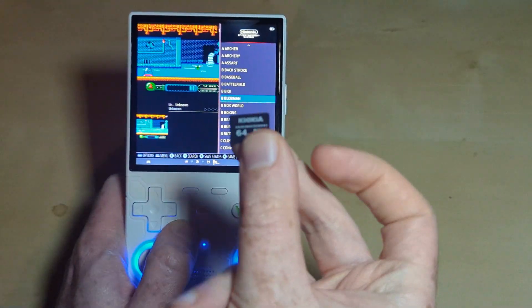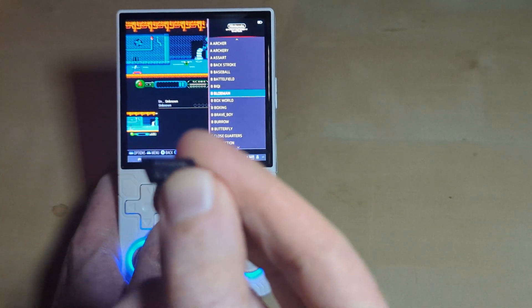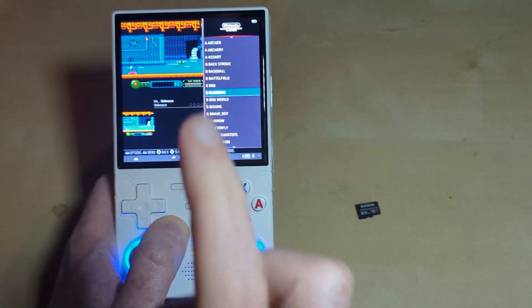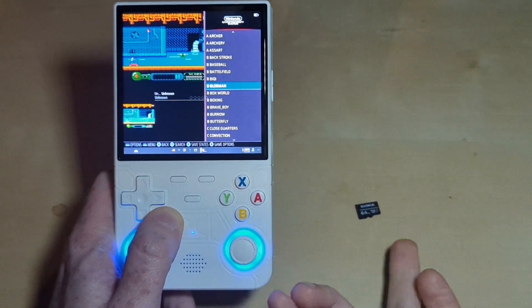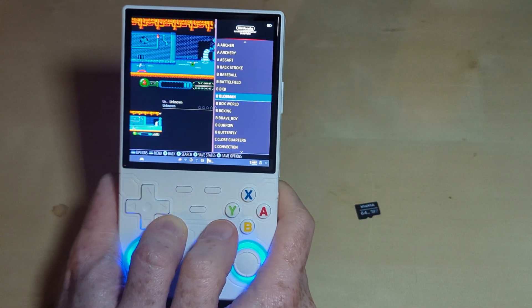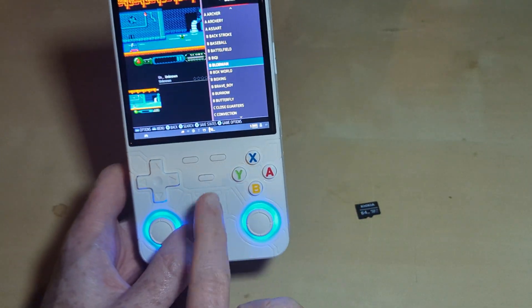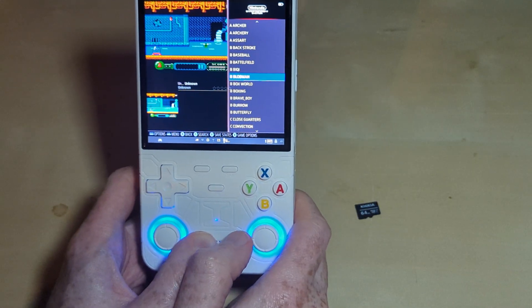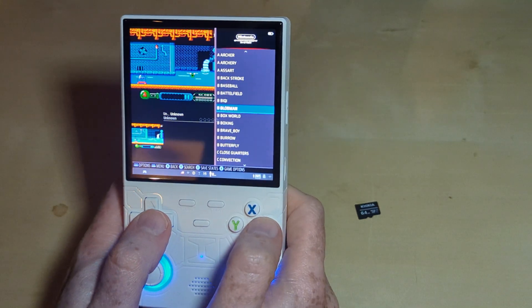Those ROMs — I've checked — and they are not on this card. The only way of accessing them is by taking the card out and booting directly into the OS on the system without the card in. And that is absolutely fascinating. I've yet to find a way of copying from the internal memory on this, but I'm going to try.